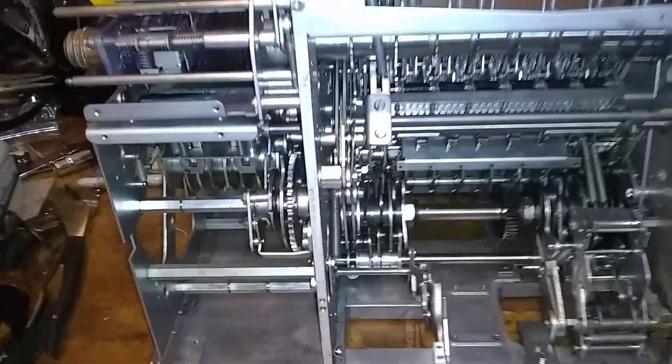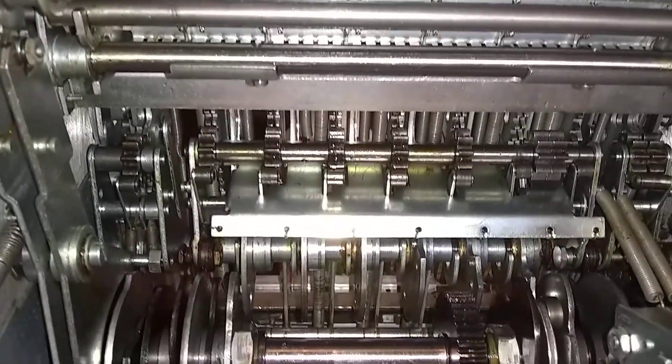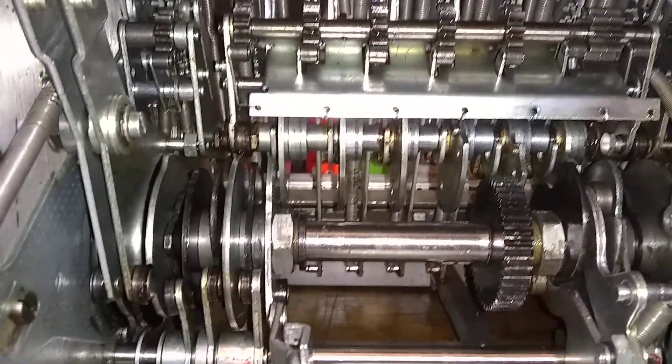Here's the back of it. Everything's been cleaned as best as I can get it.